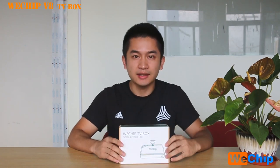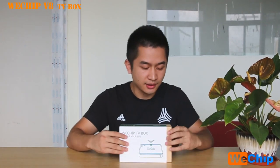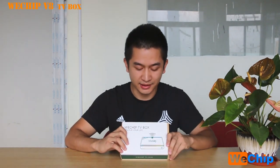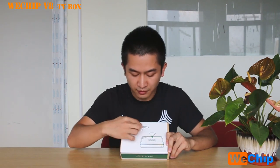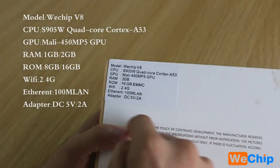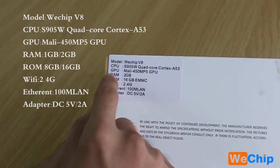The WeTrip V8 uses the same WeTrip series packaging — white and green on the outside. The inside is different. This package has WeTrip Factory's own design. We can see the WeTrip logo and the WeTrip TV box. The color is light, and we can see a small sticker at the back with the model name V8 and the CPU.